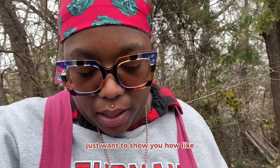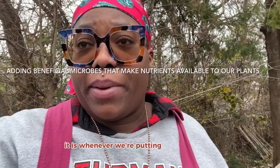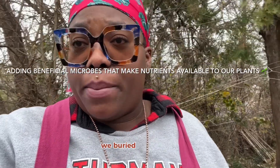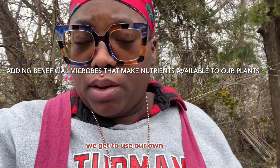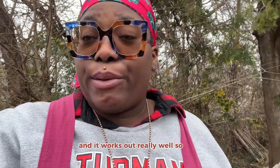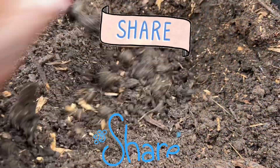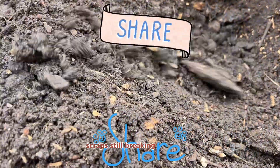It just decomposes and acclimates itself into the soil — it's the same as when we're putting in our compost or burying scraps in our gardens. You get to use your own medium, you can do it in a small space, and it works out really well. Soil factories — hell yes. I'm gonna do one last deep dig just to see what's still in here.